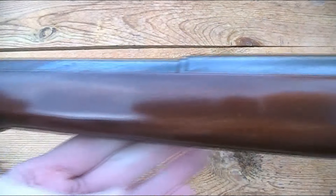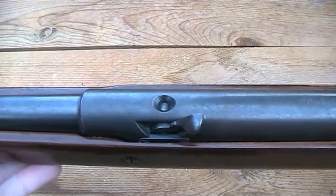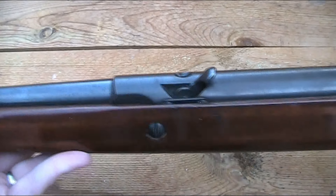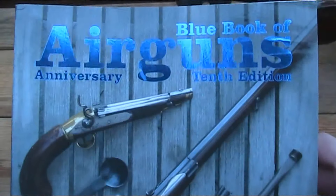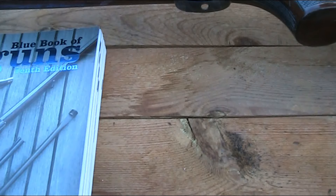It's quite a long gun, coming in at about 3¾ feet, including a 17 or 18 inch barrel, depending on exactly where the barrel starts. It's also quite a heavy gun. I'm not sure of the exact weight as I haven't weighed it, but looking in the blue book, the weights for the different variations go up to 9 or 10 pounds.